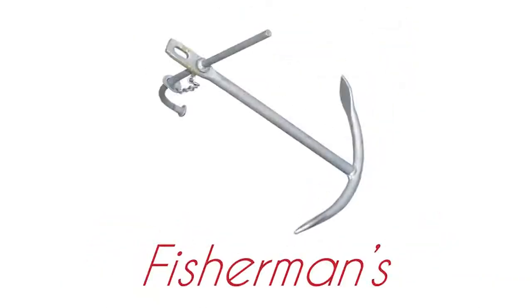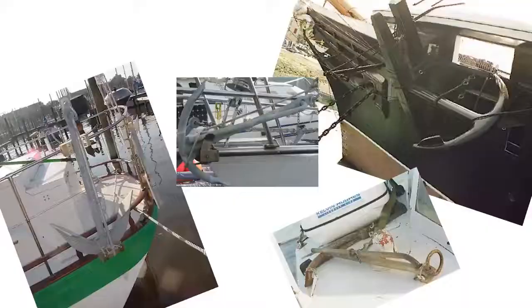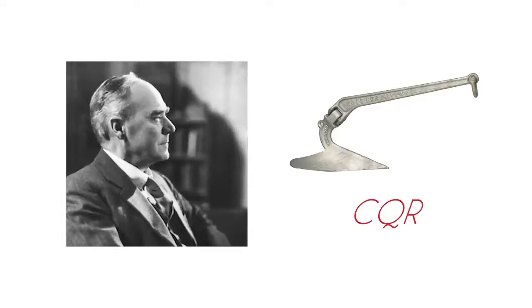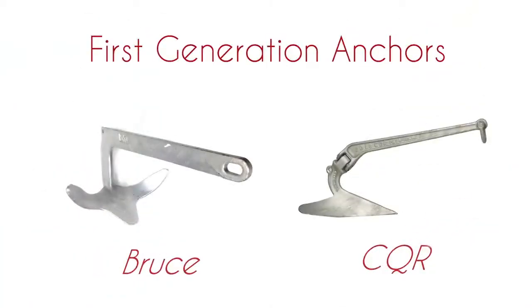Pre-1930s, an anchor would mean the fisherman's or admiralty anchor. These anchors do have their uses — they're still the best thing for kelp — but they're a bugger to store and don't really have much ultimate holding power. So in 1933 Sir Geoffrey Taylor, an Oxford mathematician, came up with the CQR. It took over as the anchor to have until the Bruce came along, joined by some less well-known plough and claw type anchors. Plenty of people have sailed around the world with just a CQR, but people used to use a stone on a string as a depth sounder — doesn't make sense if there's better gear out there. For me, first generation anchors are out.